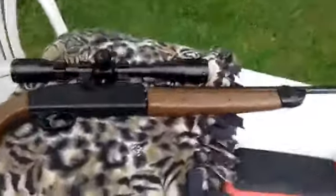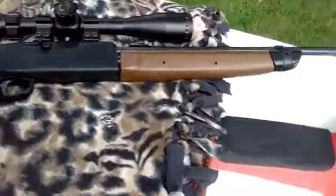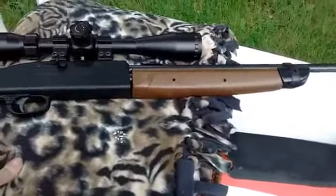I got the Crossman 2100 out, and what I did before I started is I oiled the pad with a couple drops of oil.